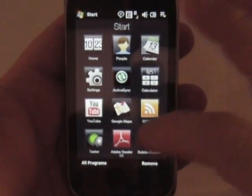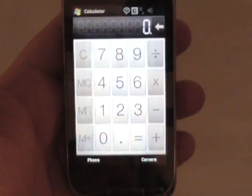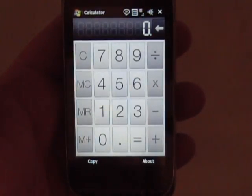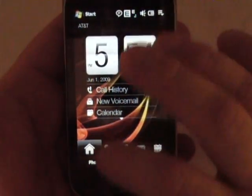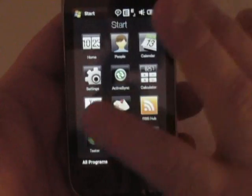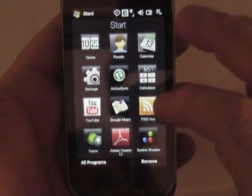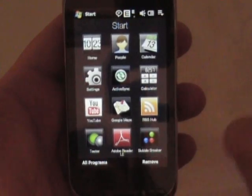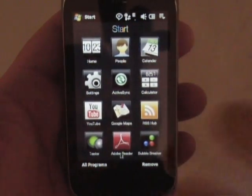So while we're here, I'll show you a few things. You've got your calculator, which is HTC's own skin there. And we'll get out of that, go back to start. You've got a YouTube thing here, Google Maps. Better yet, I'll go ahead and do it here now. Let's just go ahead and see if I can get something going here.